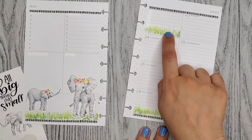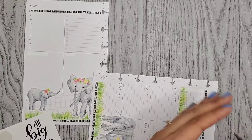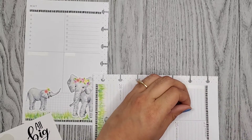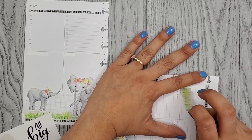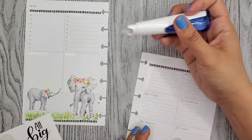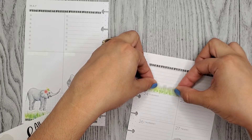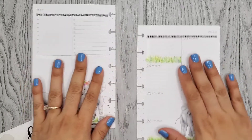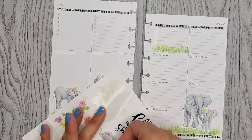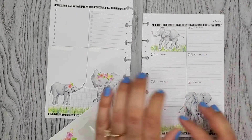Should've put it lower down. I don't think I can lift it up. Oh wait, it's lifting up. Okay. Add this little guy right there. Oh my gosh, how cute is he? Oh my gosh, look. I love this.